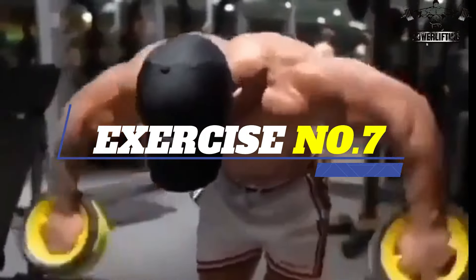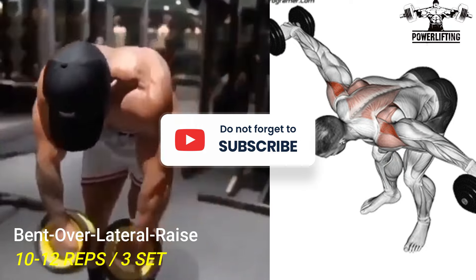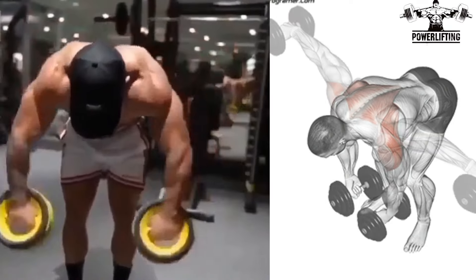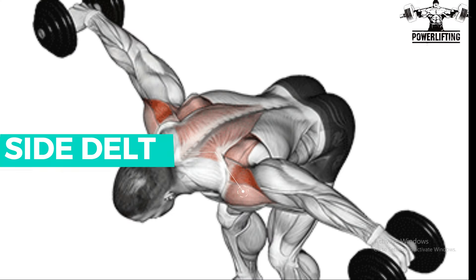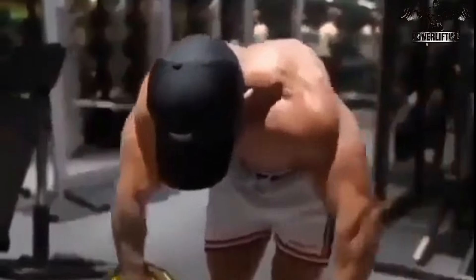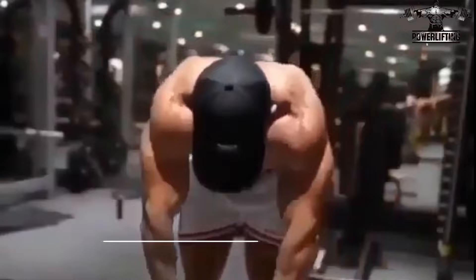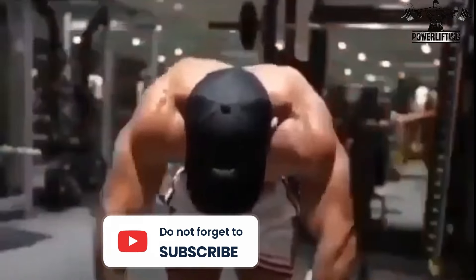Bend Over Lateral Raise. Grab a set of dumbbells and bend your torso until your chest is nearly parallel to the floor. Now raise your arms out to the sides as you lift the dumbbells. This exercise targets the side delts of your shoulder muscles. Once both arms are parallel to the floor, pause and then slowly lower them to the starting position. Now repeat for the desired number of repetitions.